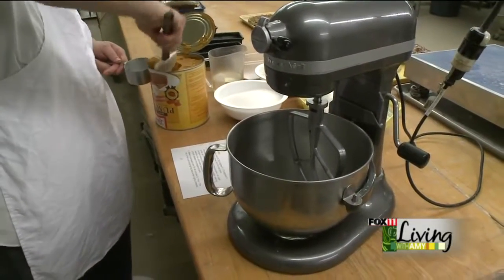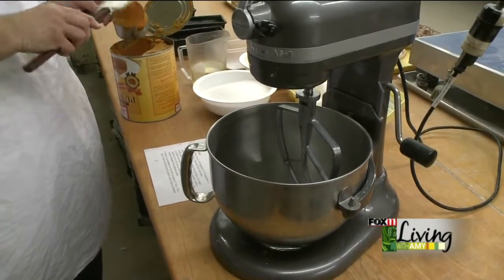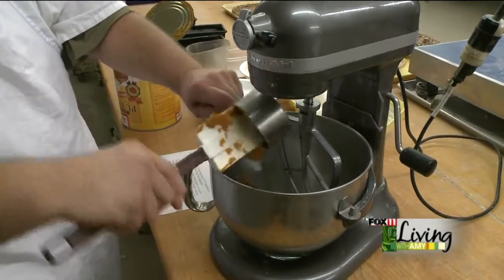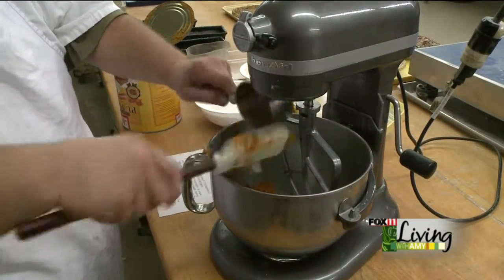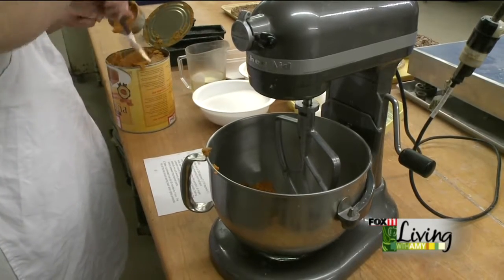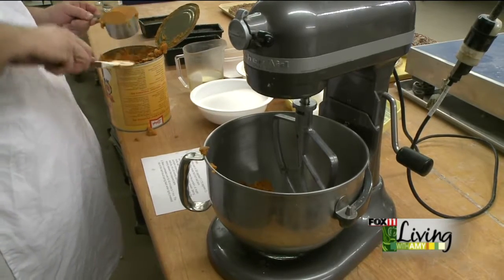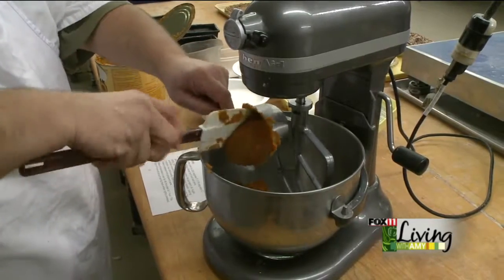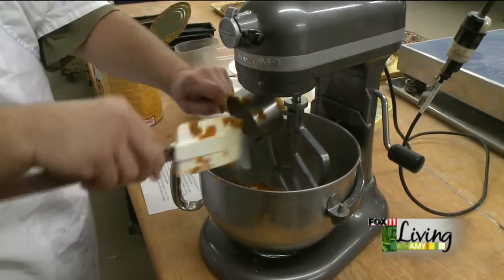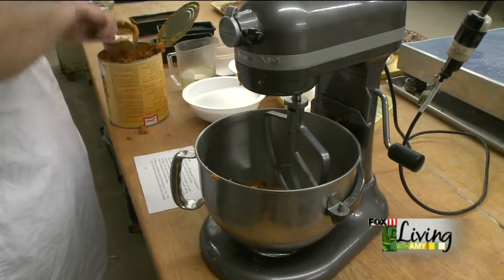We're going to start with three cups of solid-packed pumpkin. Now, this is kind of a larger recipe — it'll make three pans, three loaves of nut bread, and you can cut it back to one and a half the size. What this recipe also does: you can use it for pumpkin bars or pumpkin muffins. So if you want to make some pumpkin bread and pumpkin bars, that works also.